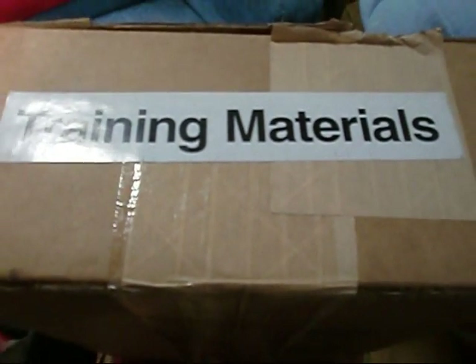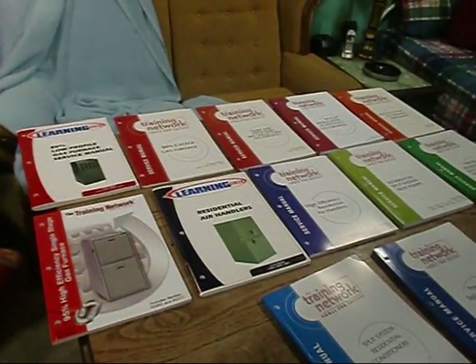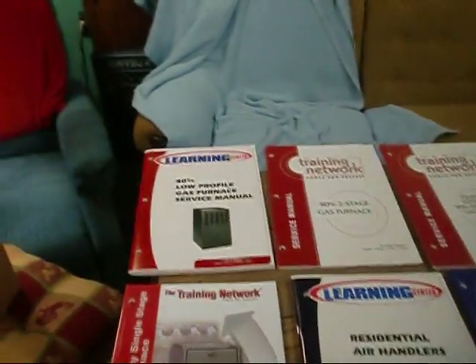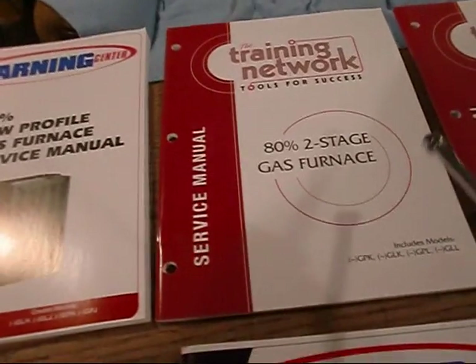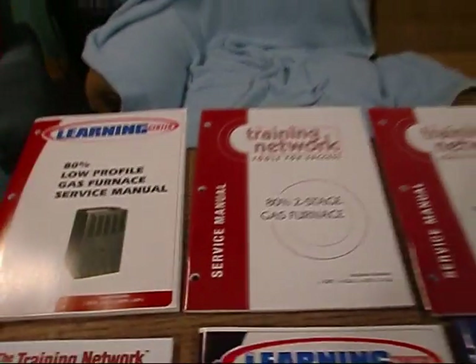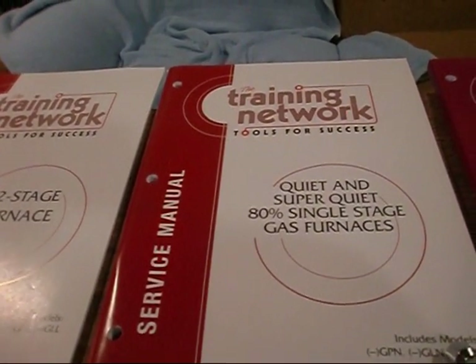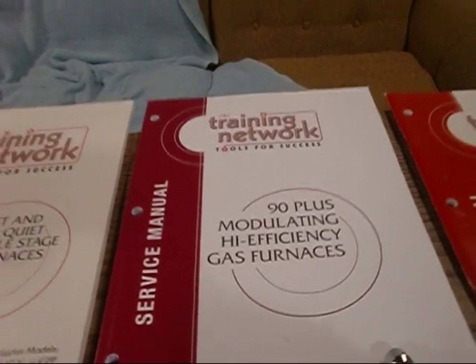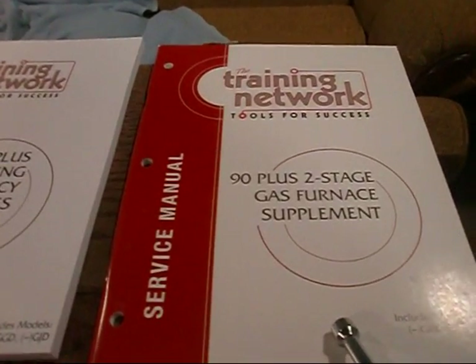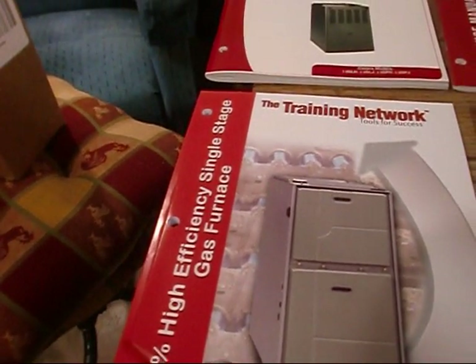Hey y'all. I've been waiting on these. I got my training manuals for the entire ream line here, other than the rooftop units. I've got an 80% low profile gas furnace service manual, an 80% two-stage gas furnace service manual, the quiet and super quiet 80% single-stage gas furnace service manual, the 90% modulating high efficiency gas furnace service manual, the 90 plus two-stage gas furnace supplement service manual, and the 95% high efficiency single-stage gas furnace service manual.